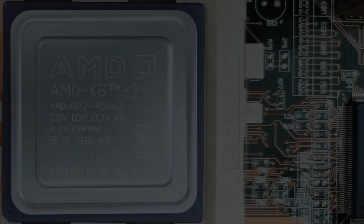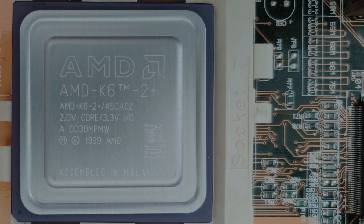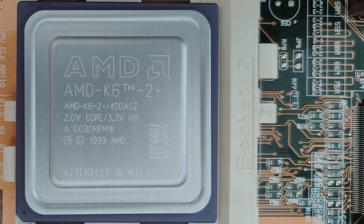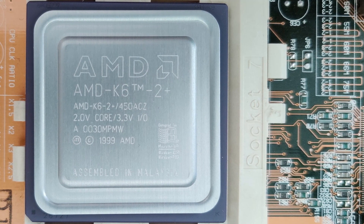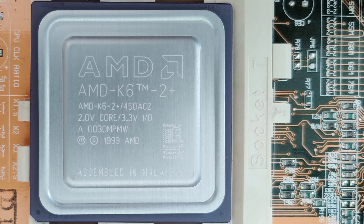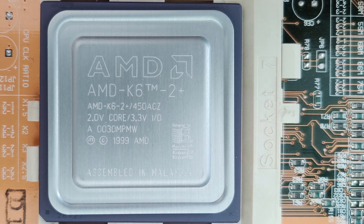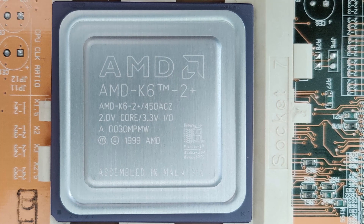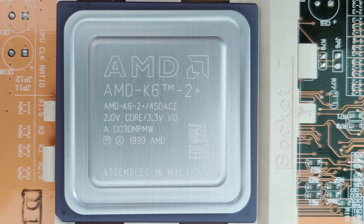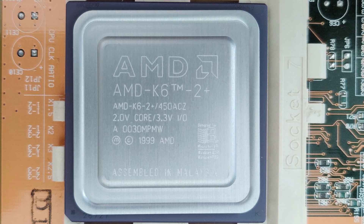Recently I got new hardware which I was looking forward to for quite some time. I received a pair of AMD K6 II Plus CPUs, a low-powered mobile processor capable of running at 450 megahertz and a core voltage of 2 volts. The CPU die was manufactured using the 0.18 micrometer process, compared to the 0.25 micrometer process used for the desktop versions of the K6 II and the K6 III.